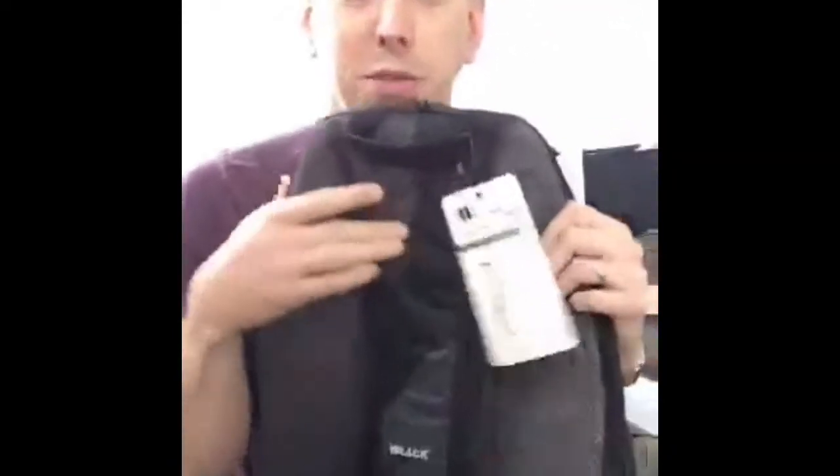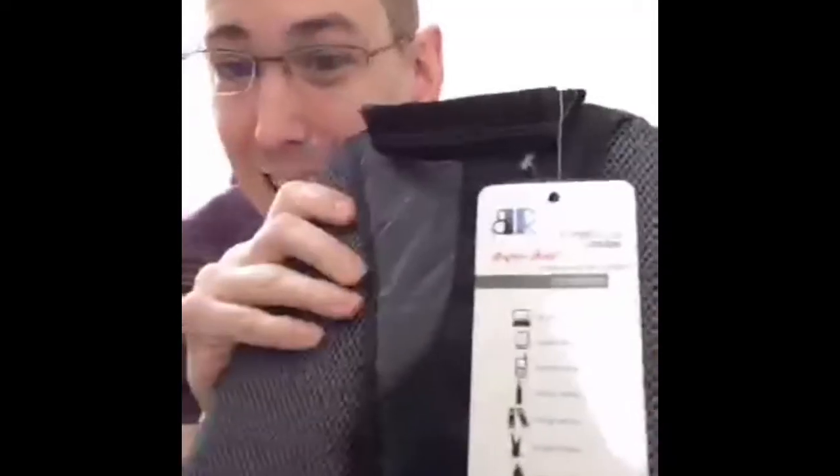So why is Cool Smartphone covering a bag? Well, it's not just a bag — it's a very techy, geeky bag. The concept is that it can hold a 15.6-inch laptop, a tablet, and a smartphone.